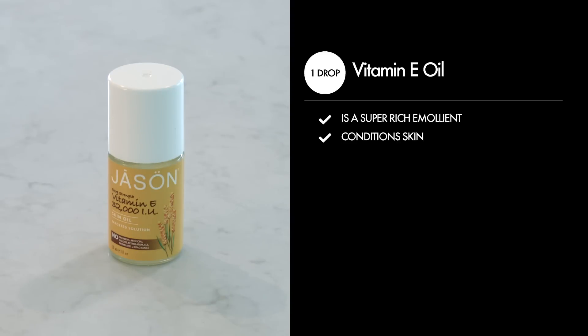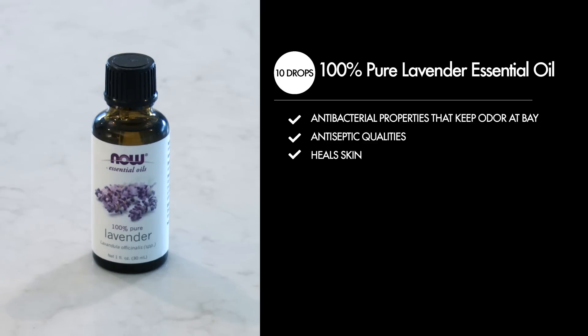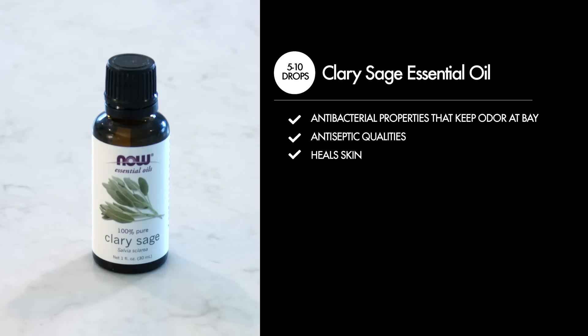One drop of vitamin E oil — a super rich emollient that conditions the skin. Fifteen drops of tea tree oil; I definitely recommend using this essential oil and never omitting it when making your homemade deodorant because it will definitely eliminate armpit odor. It has antibacterial and antimicrobial properties that kill off bacteria, eliminating armpit odor, and heals the skin. Ten drops of 100% pure lavender essential oil — antibacterial properties that keep odor at bay, antiseptic qualities, and heals the skin. And five to ten drops of clary sage essential oil — antibacterial properties that keep odor at bay, antiseptic qualities, and heals the skin.